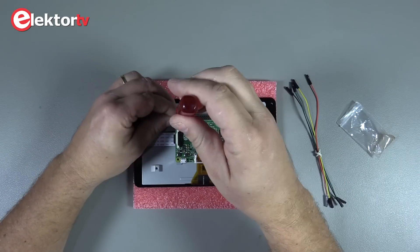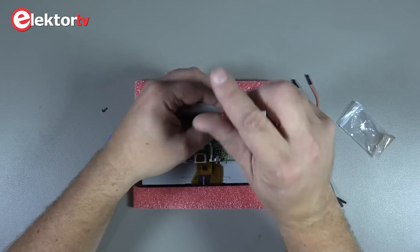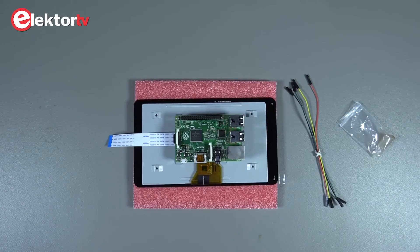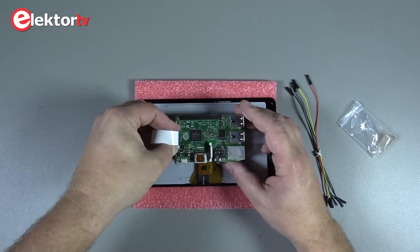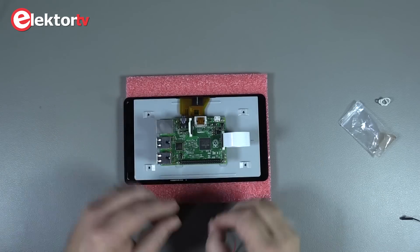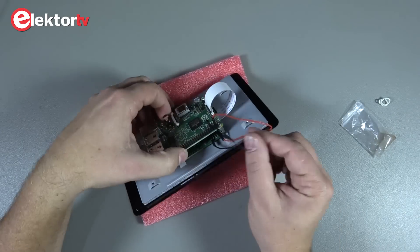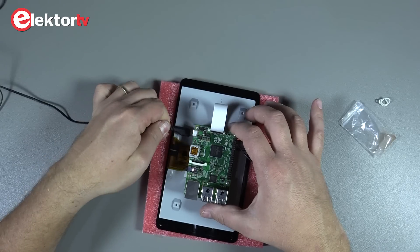The Raspberry Pi board goes on top of the standoffs. The ribbon cable is easy to fix when the Pi is screwed on. And lastly the power cables — the red one goes on pin one of the driver board and pin one of the Pi. The black one goes from pin five to pin three.